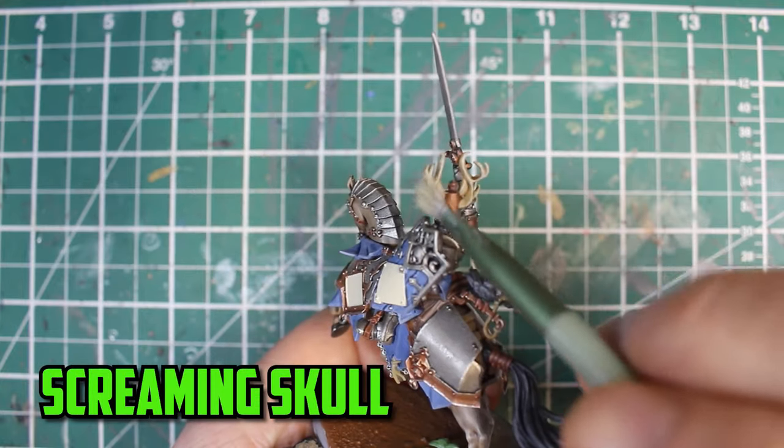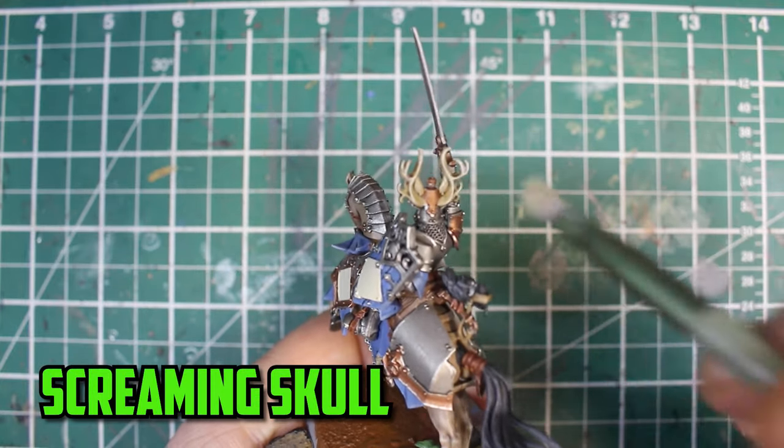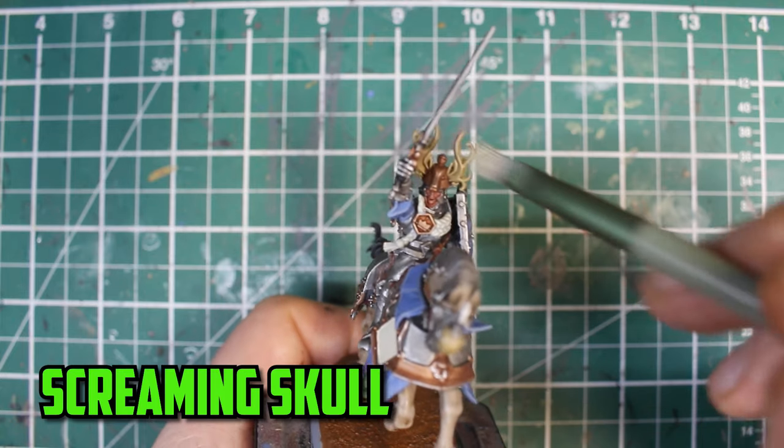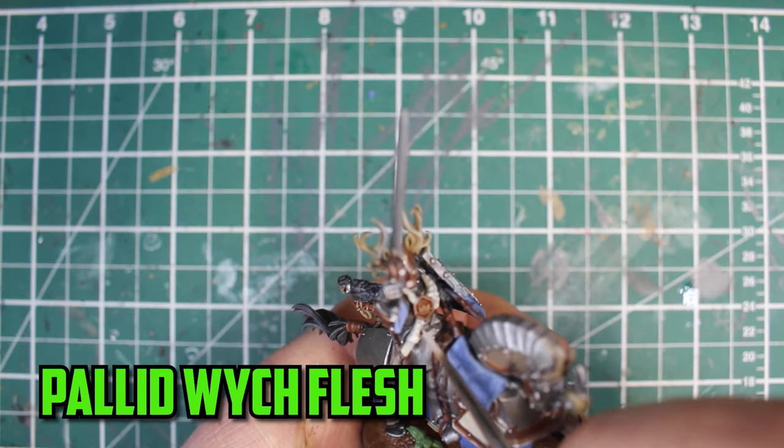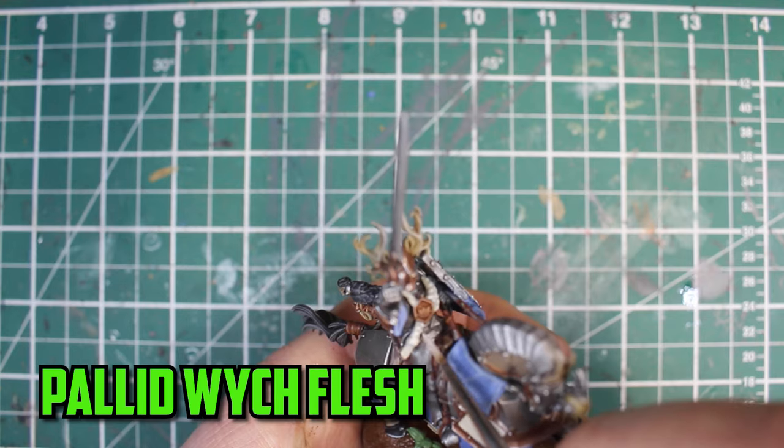Not forgetting the horns on the helmet, I went with the dry brush again, but this time I used Screaming Skull. For the very final highlight, I carefully add some Pallid Wych Flesh to the higher parts of the rope on the chest.